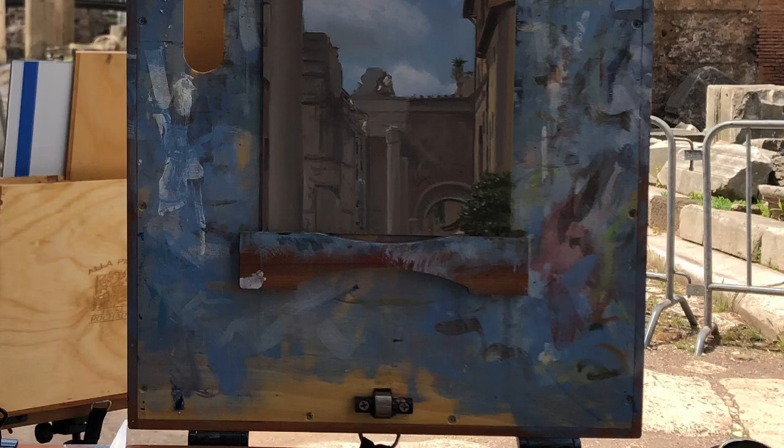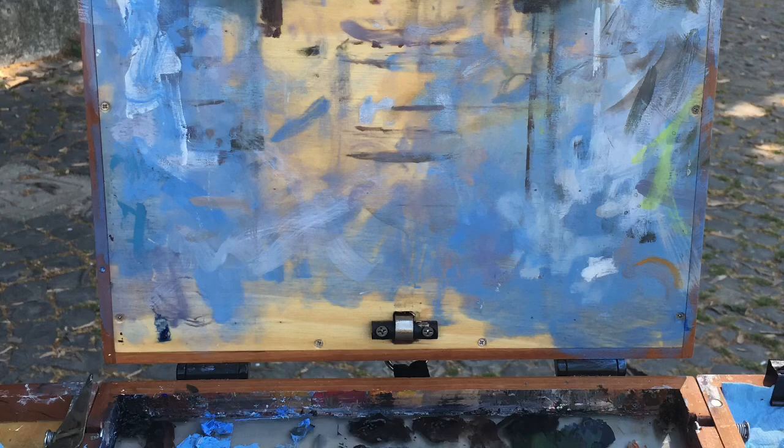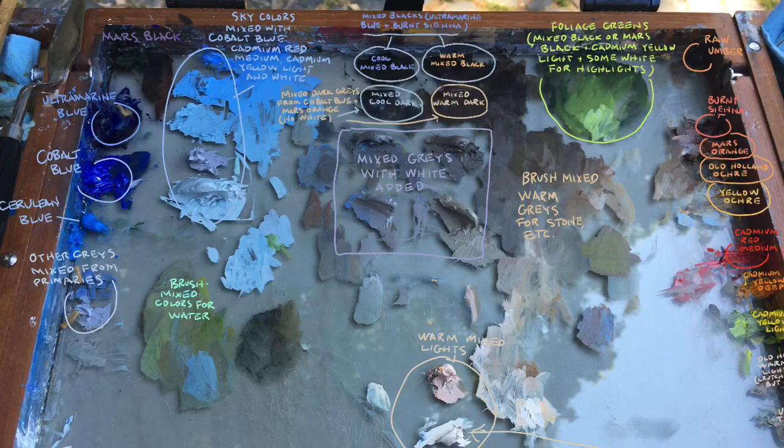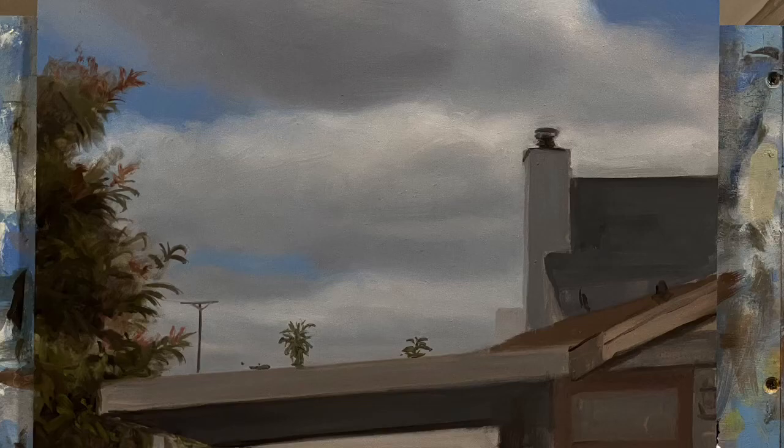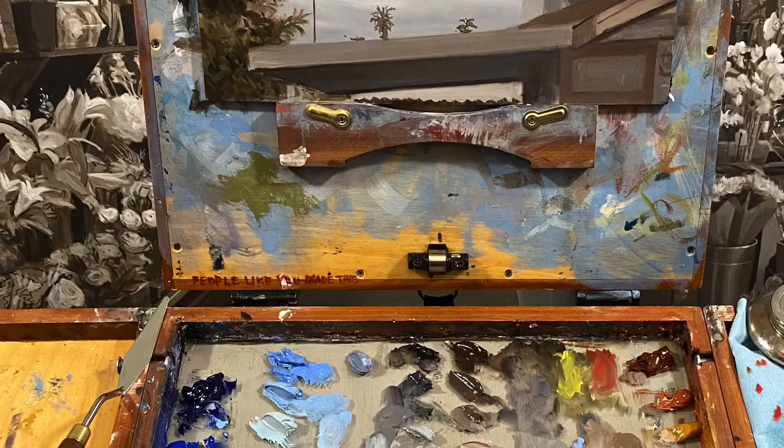Here's Portico d'Ottavia, panning down to the palette so you can see what I painted it with. Here's the other end of Portico d'Ottavia, again panning down to the palette. Here is under Ponte Sant'Angelo — that was the Vatican dome — and we'll take a closer look at the palette. There's another video on mixing this whole palette, but here's an annotated palette you can see quickly. Here's the demo painting at the end along with the palette.